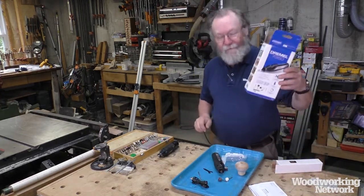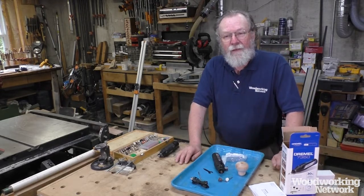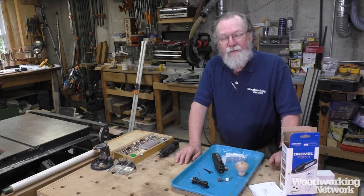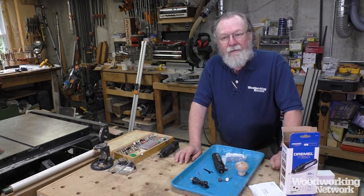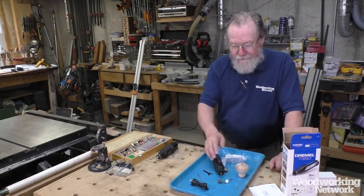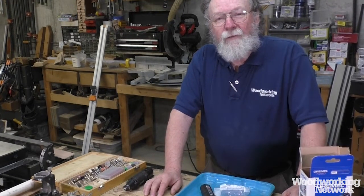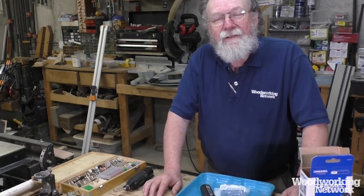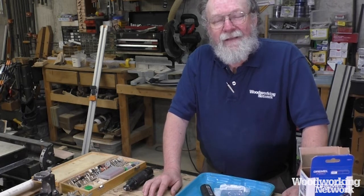It's the Dremel 7350. There's another one I haven't tried yet that's more of a pro-grade heavy-duty model — I'm hoping to give that a try soon and let you know how it works out. That one should add a little more power, longer charge time, and more durability for professional use. But this is a good start if you're just thinking about adding a rotary tool to your collection. You can see more tool reviews and the latest industry news at woodworkingnetwork.com or in the pages of FDMC Magazine. Thanks for watching.